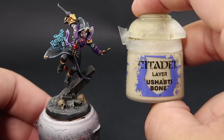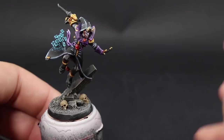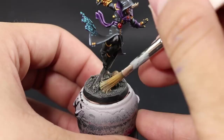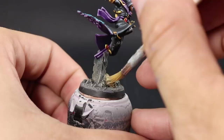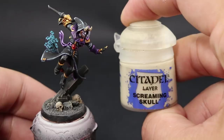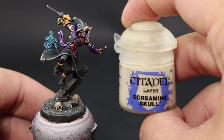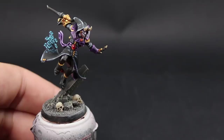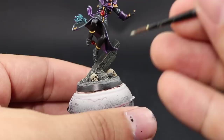Next I'm going to use Ushabti Bone and dry brush the skulls. I want it all over the skull — over the top and sides — but mostly catching on the edges for a natural highlight. Then I'm going to use Screaming Skull and with a small layer brush highlight all the edges on the skulls — the eyebrows, cheekbones, top of the nose, and any other sharp areas — so they stand out a little more.